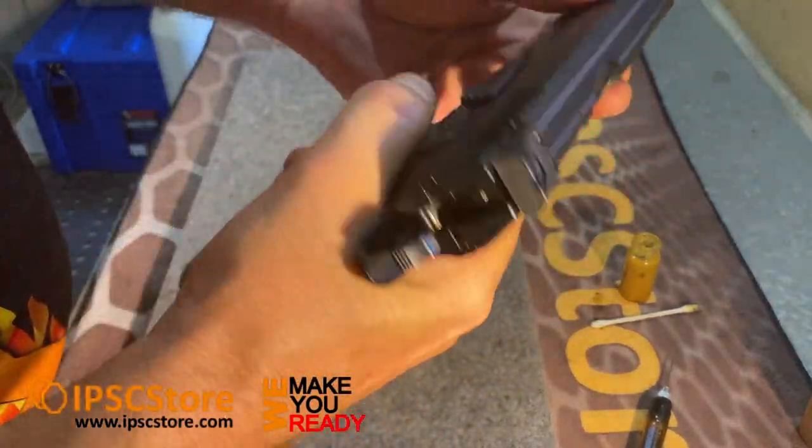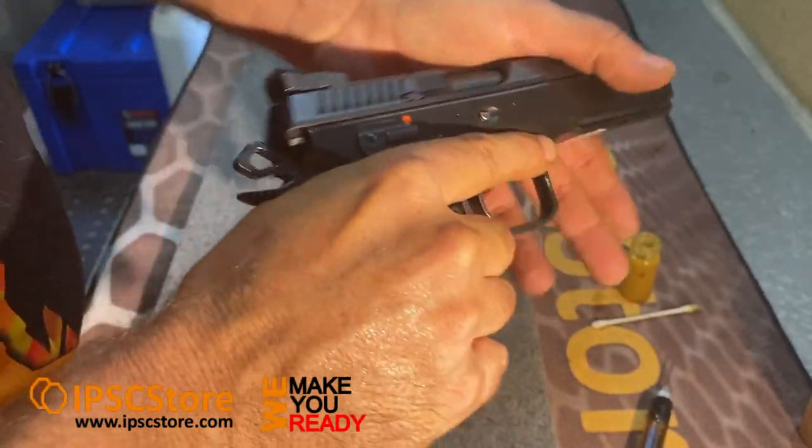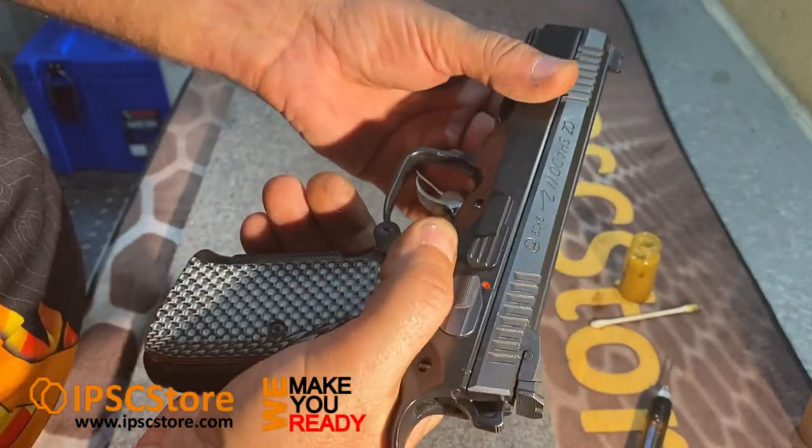And that's it. It's amazing how nice and smooth the firearm feels with that grease and a fresh lube. Have a good day and look after yourselves. Take care — I'll speak to you next time. Cheers.